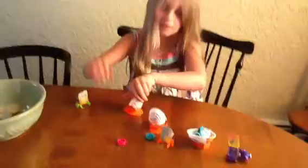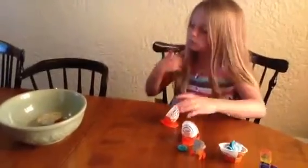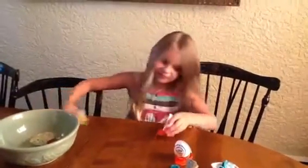Now let's try this one. It's the exact same thing — another Kinder egg opener. Whoopsie.